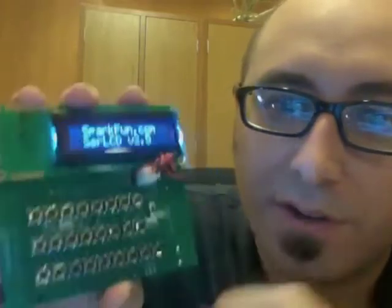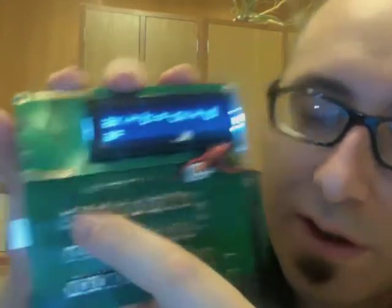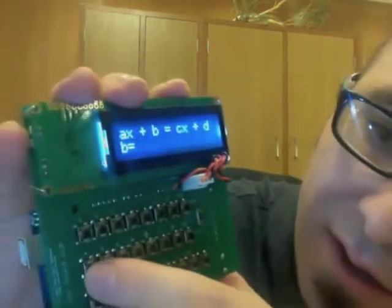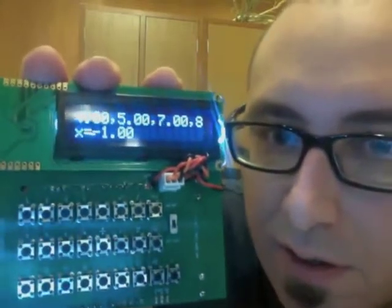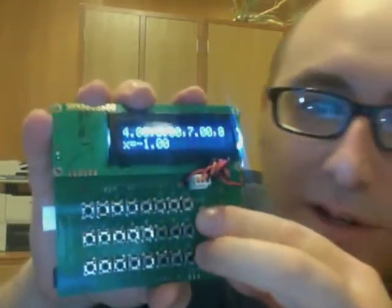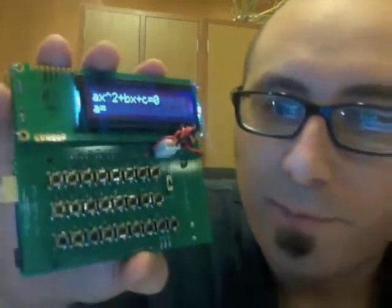But it also does other cool stuff, like for instance, when it boots up it gives you this menu and you can select different options. Let's say I want to solve a linear equation — let's say 4 for A, 5 for B, 7 for C, and 8 for D. Look at that, x is negative 1. So it could be useful in your math class or whatever. It even does quadratic equations, assuming your math teacher will let you use something this cool.